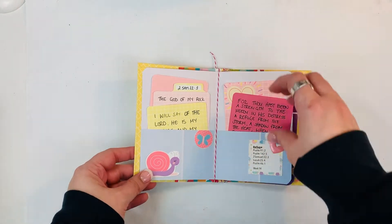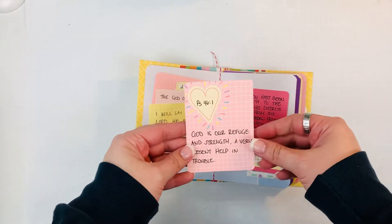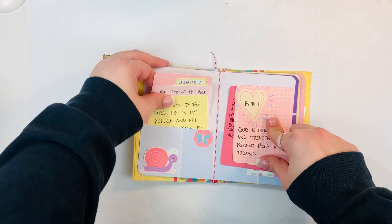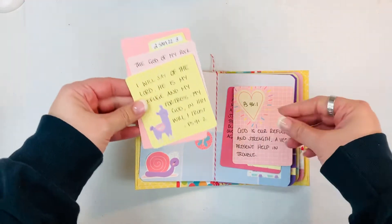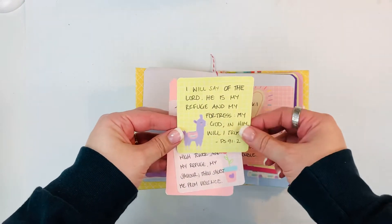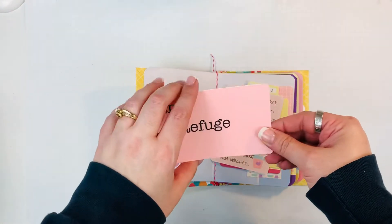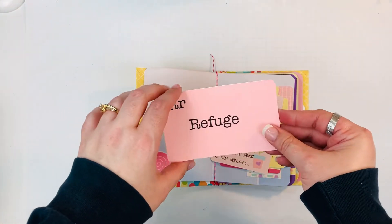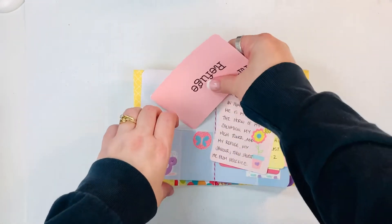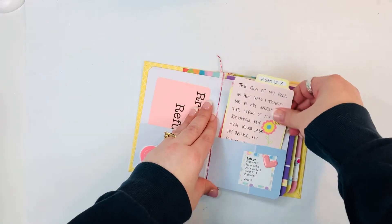I used some more of the printables and then I just used the journaling cards to create little cards for all of the scriptures for each week. This one came in the kit, and this one as well. This was the flashcard printable that you could get with it, and then I just went ahead and wrote the scripture on the back of that. So for each week that's the process I went through.